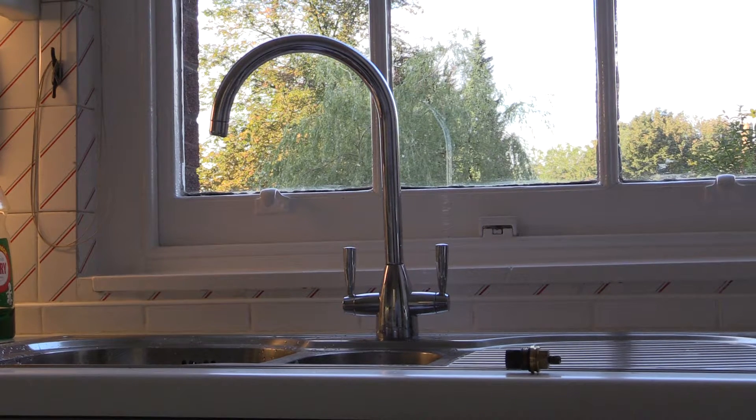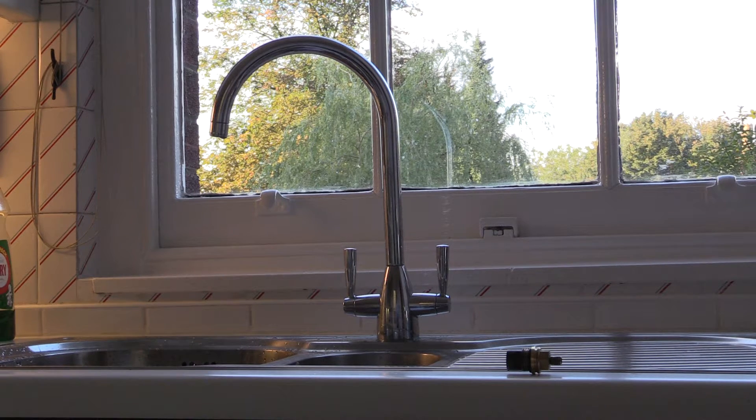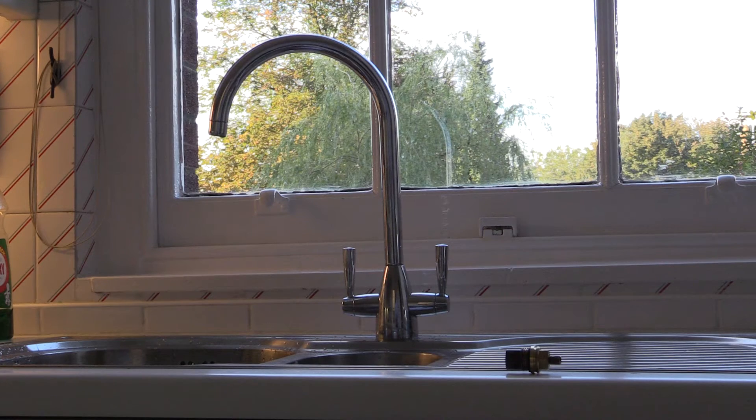It's a very good idea to put the plugs into the holes before you start, and then maybe a cloth over as well, just to make sure you don't lose any tiny pieces — the grub screw or any kind of piece that might drop down the sink, because then you'll really be in trouble.